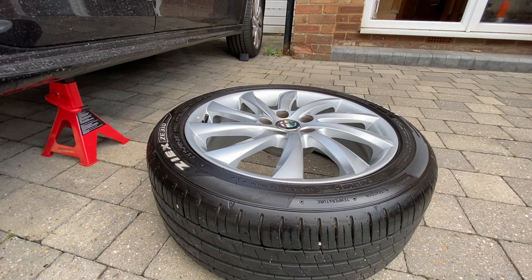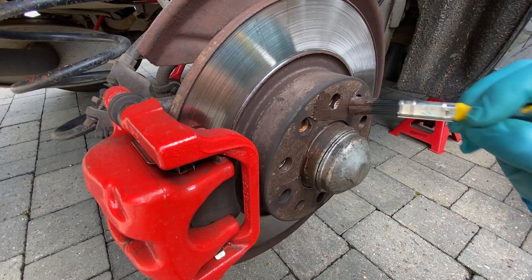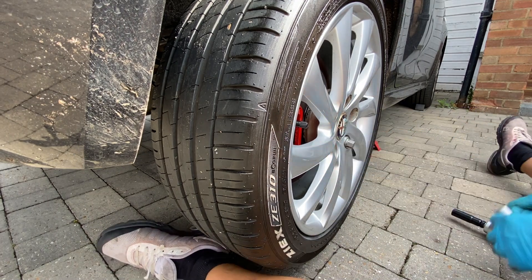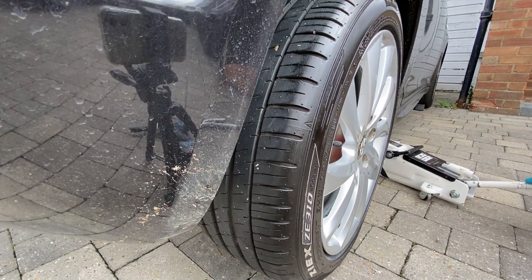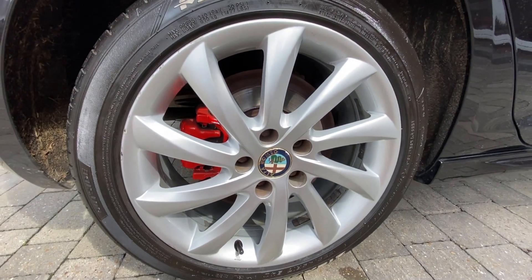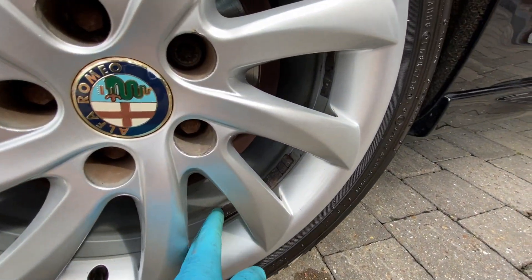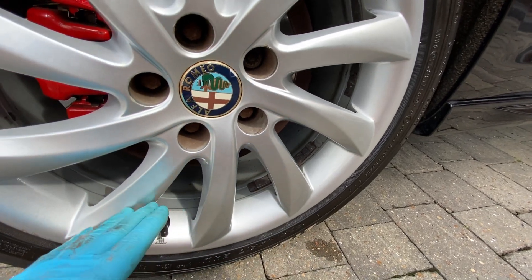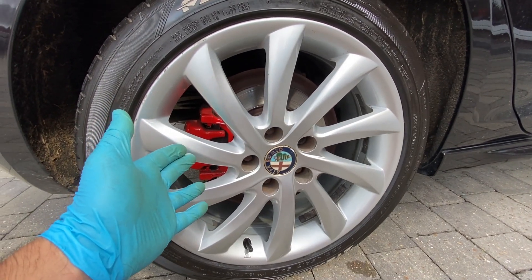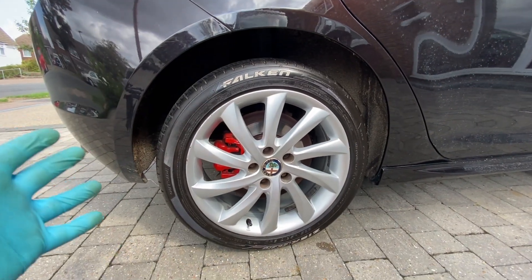We've dressed the tyre while it's off the car. Just before we put it back on I'll get a bit of fresh copper grease on the hub. Looking at the finished product now — it looks so much better, so much nicer, a whole lot cleaner. Looking through you can see the balancing weights, and the actual rim inside looks nice and clean. We've gone to the effort with the calipers and the tyre dressing, so why not make sure the wheel is as clean as it possibly can be.